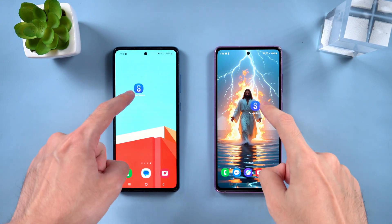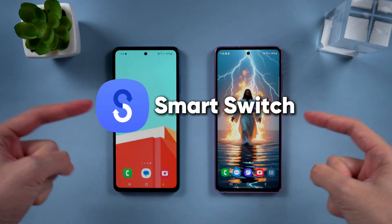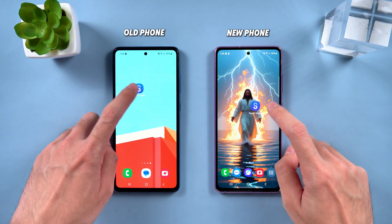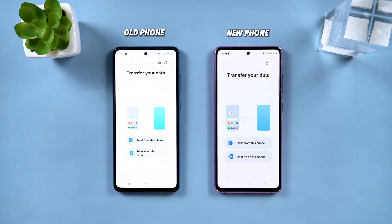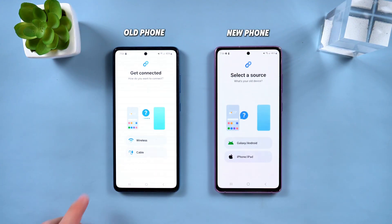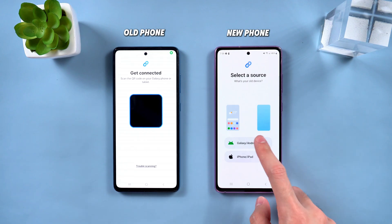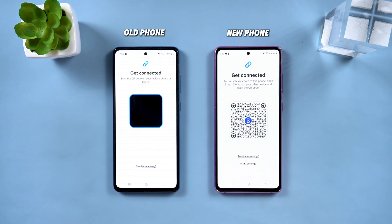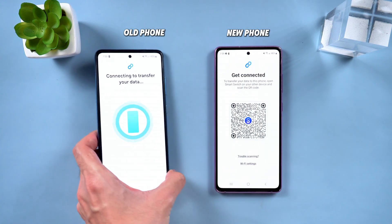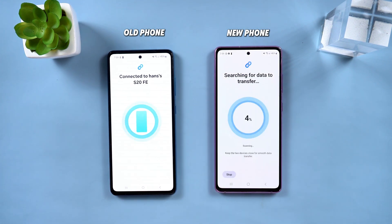Here's what you do. First, make sure Smart Switch is on both devices. Download and open Smart Switch on both phones. On your old phone, tap Send Data; on your new one, tap Receive Data. You can use Wi-Fi or a cable — let's go with Wi-Fi here. Next, use your old phone to scan the QR code on your new phone to connect.